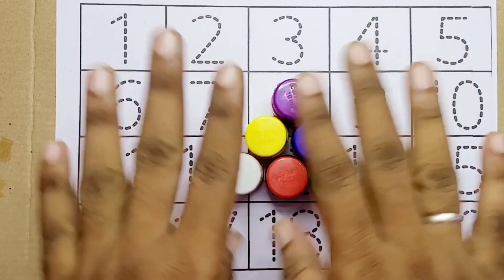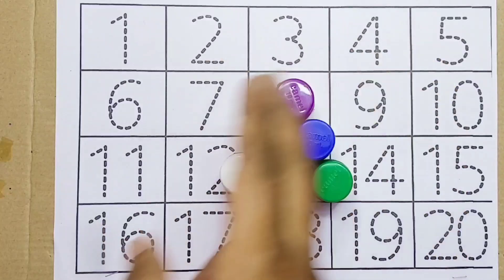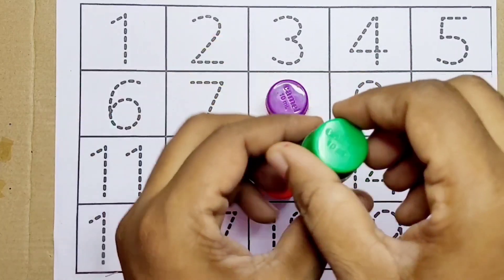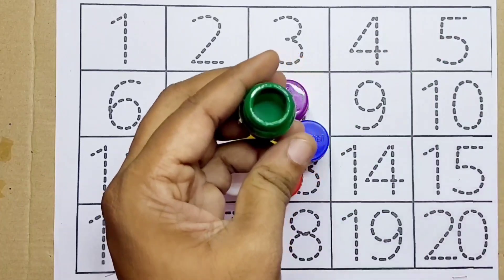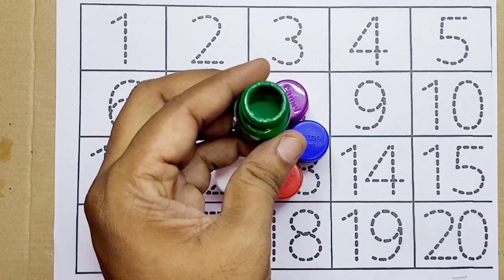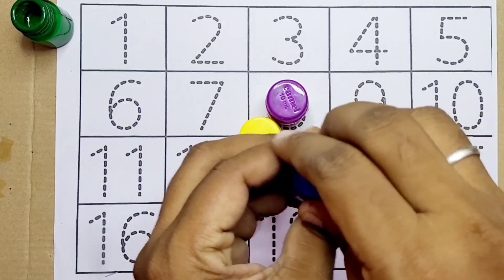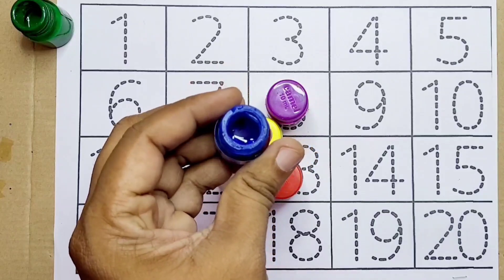Hello kids, welcome back to MG Colors! Today we are going to color the numbers. Before that, let's see the colors. This is green color. Next, blue color — this is blue.